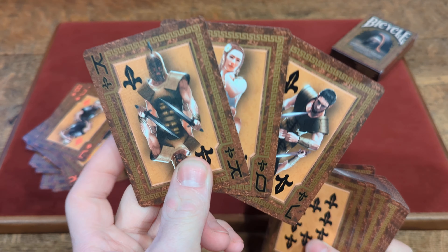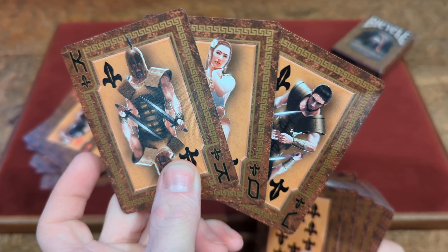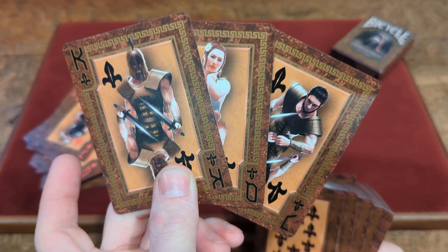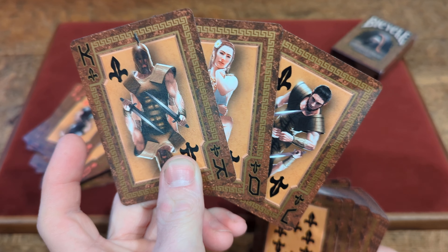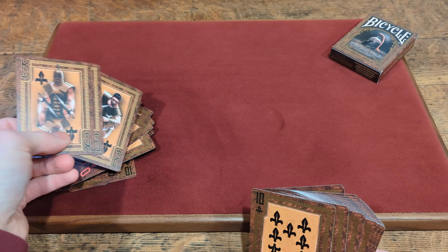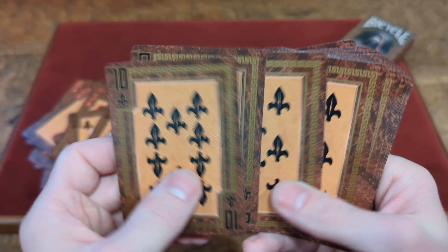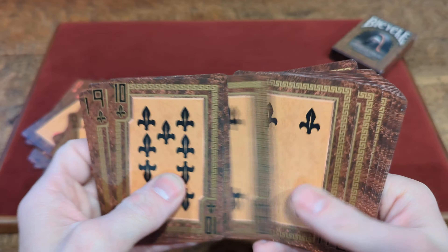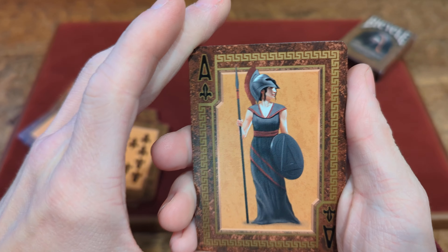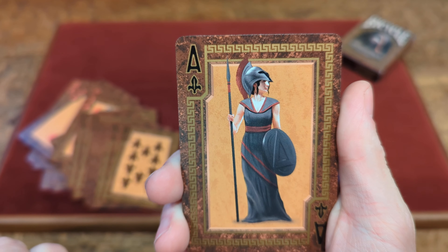You've got the Jack, Queen, and King of Clubs with the fully custom Club pips. They're in more of a lighter kind of color — still dark for the King and the Jack, but the Queen is in a lighter colorway. Then you've got the full custom Club pips with the Clubs. And the custom Ace of Clubs has another female with a spear, a shield, and a Roman soldier helmet on.